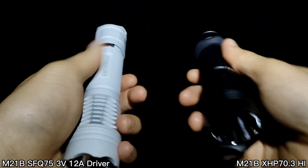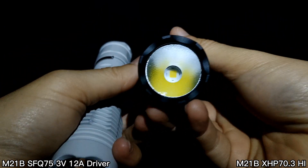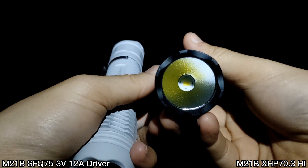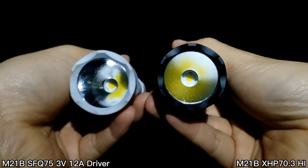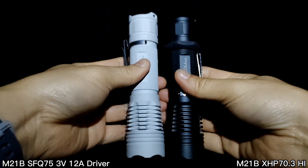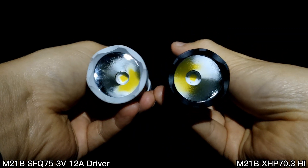This one is a 3V LED. And this one is the Convoy M21B XHP 70.3 High, 6500K — this one is a 6V LED. I want to show you the beam shot comparison of these two flashlights.